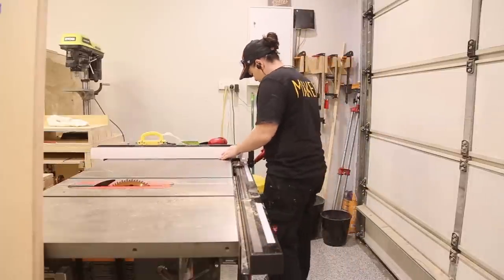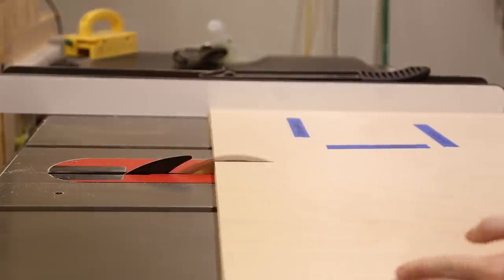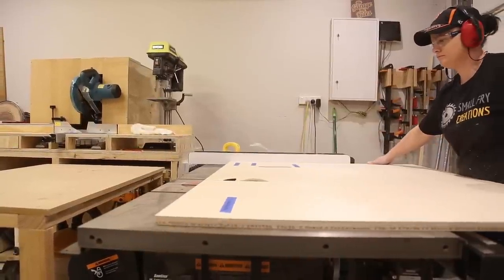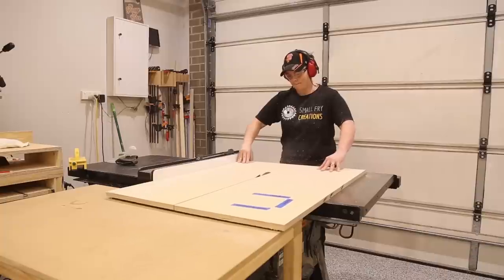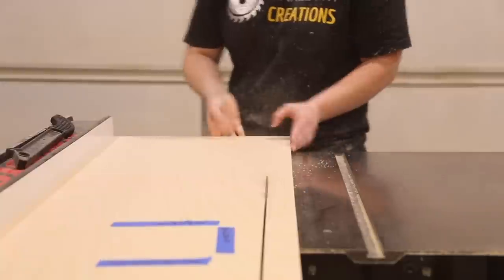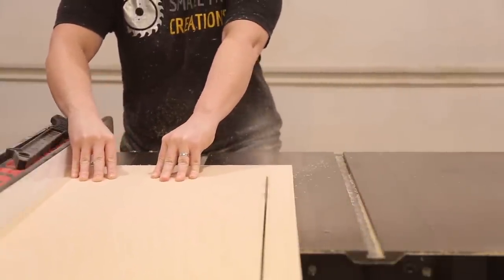Taking the time before starting to label my pieces made for a successful project. As simple as this project is, a simple mistake can be made without realizing, and I didn't want that expensive plywood to go to waste. The trick was to set the table saw and cut all the pieces at once. The other thing you want to think about is the order of operation. I started by breaking down and rough cutting the pieces of plywood, starting with the top and bottom of the box.